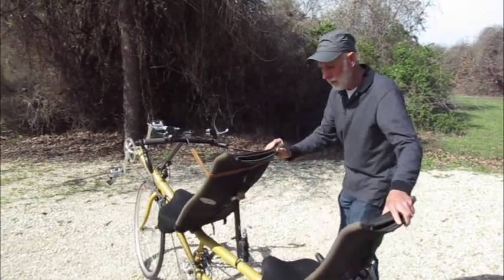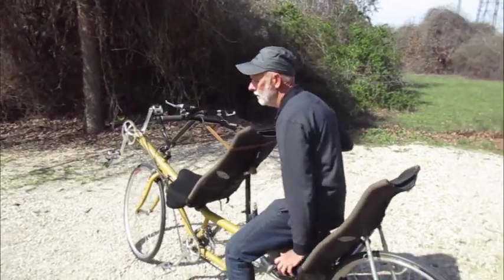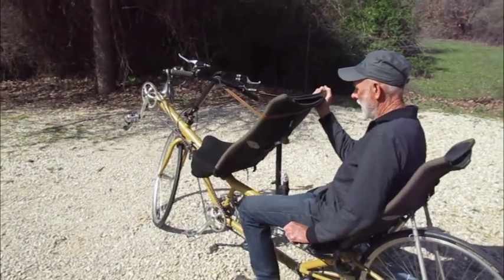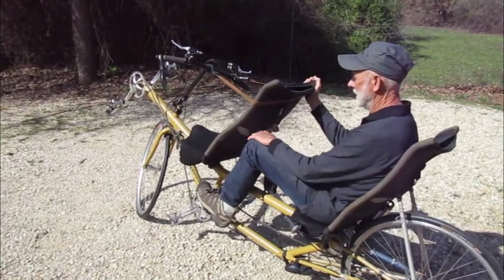So this one I designed basically just for me and Ruth. My knee comes within about a half inch of the seat.